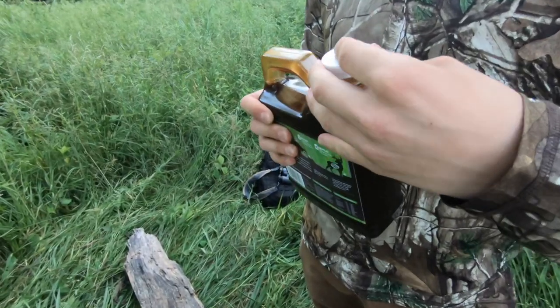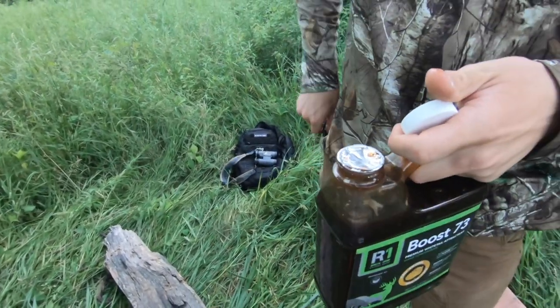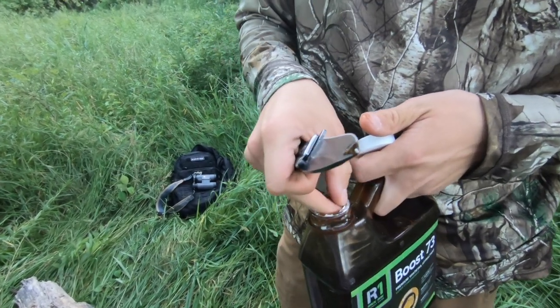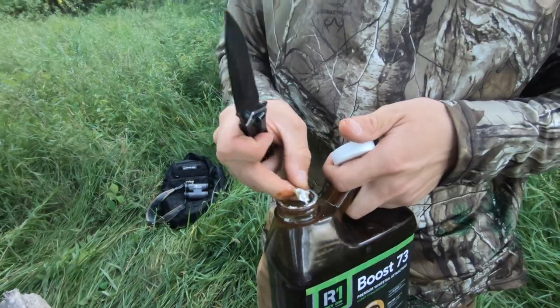Looks good to me. Just gonna open her up here, get a little bit of attracting going. I'm gonna get a couple pictures of you pouring it.